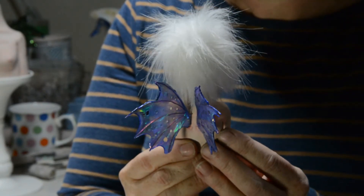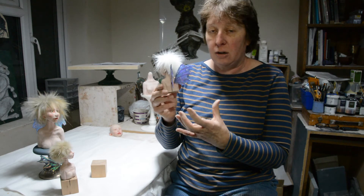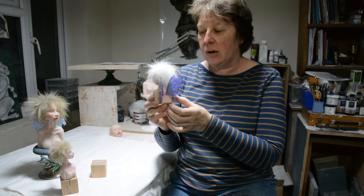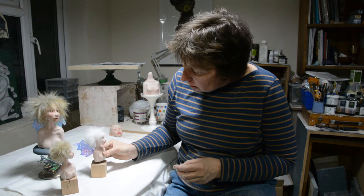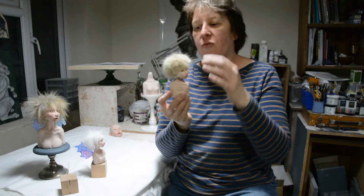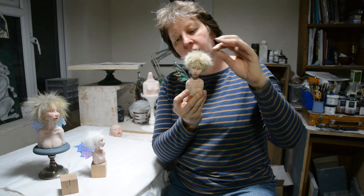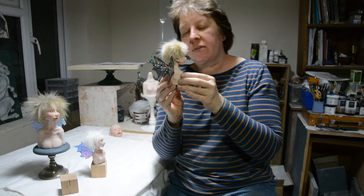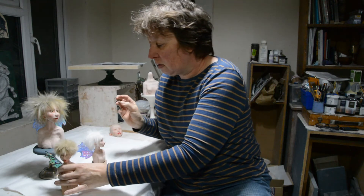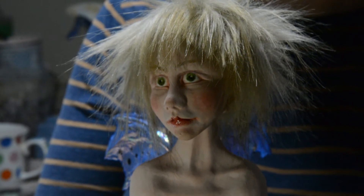The wings are made from a special kind of acetate film and they're wired, so if you're gentle with them you can pose them slightly — you can open the wings up or close them up if you wish. Here's another little one. These will all be fully mounted and fixed by Friday. This is my other little tiny fairy and she has really gorgeous shimmering peacock wings.